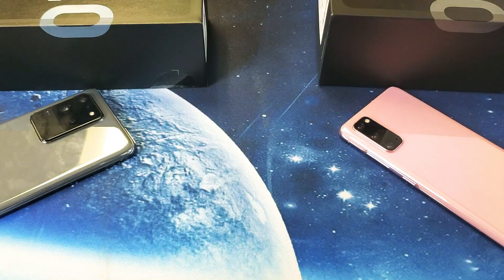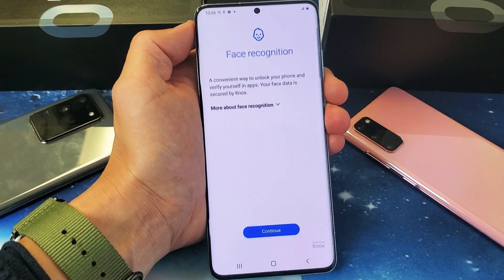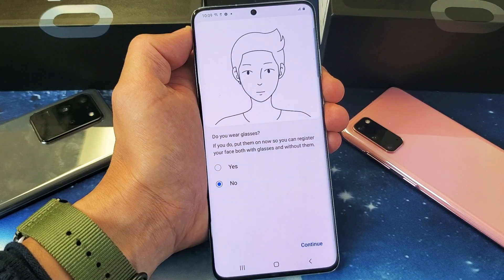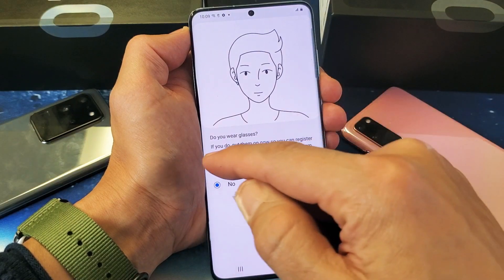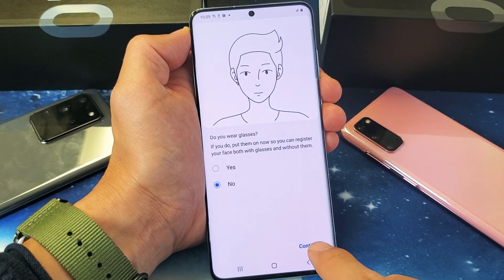So let me go ahead and enter my pin in right now, and I'm going to click on next. Now I'm going to click on continue right here. Now it says, do you wear glasses? If you wear glasses, you want to go ahead and click on yes and then continue. I don't wear glasses, so I'm going to click on no and continue.